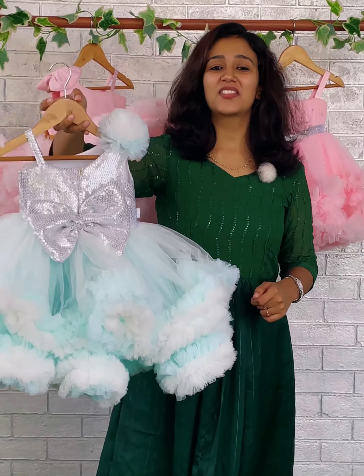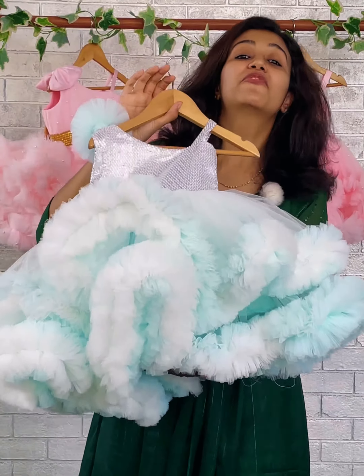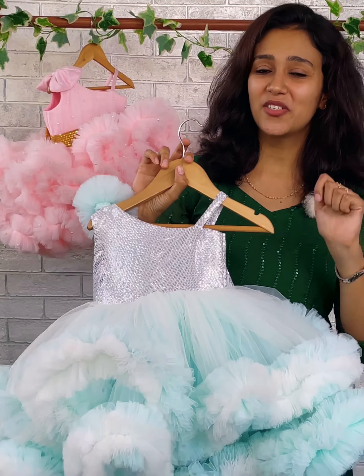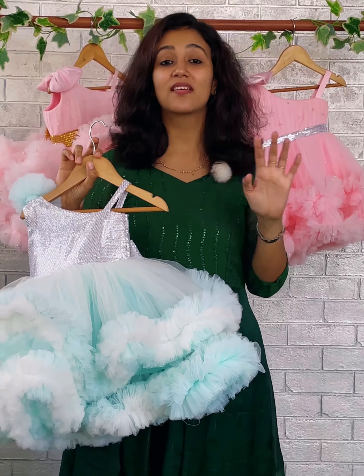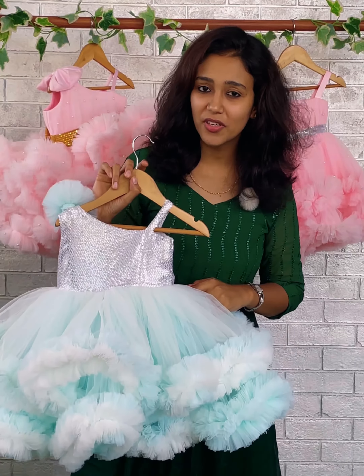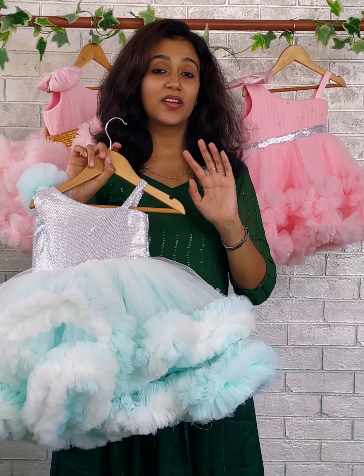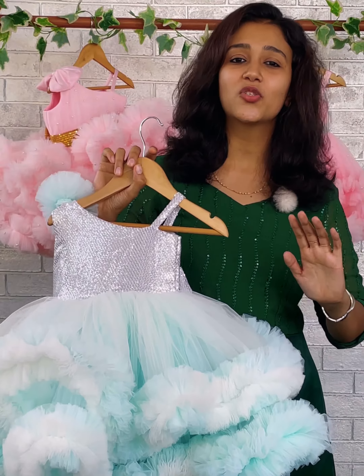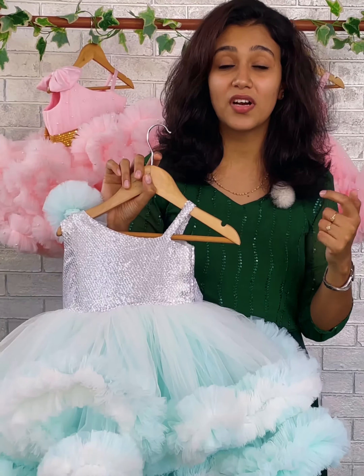Welcome back to Baby Teen. I am Najjun, with you a beautiful ocean theme or mermaid theme dress. Mommies, if you're going to celebrate your baby's birthday using a mermaid theme or an ocean theme, this is a good choice for you. The dress comes in a very fluffy pattern — we have used quite a pretty amount of fabric to get this dress done, and it has taken a lot of hours of effort to make.